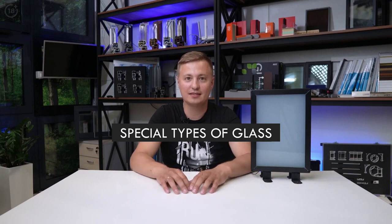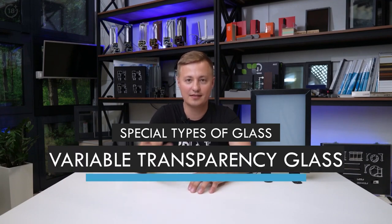Hello everybody, today I want to tell you about special types of glass. We'll talk about variable transparency glass, or the so-called smart glass.